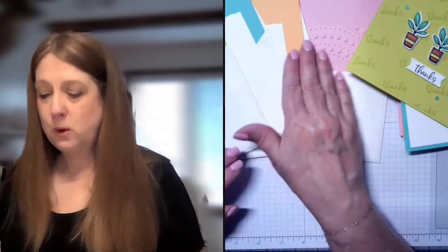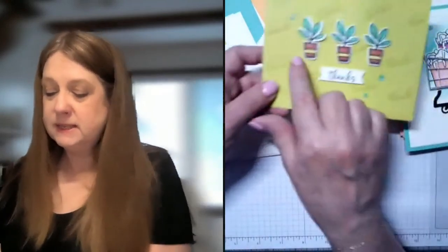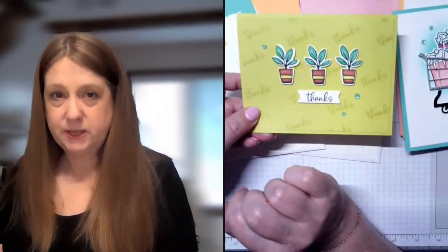You'll notice I die cut the little banner, and this one has the embossing. If it's not in the Attention Shoppers bundle, then I have already die cut it or embossed it for you. But if it's in that bundle, you will need to do that yourself. So all of these little flower plots you will have to stamp and die cut yourself.